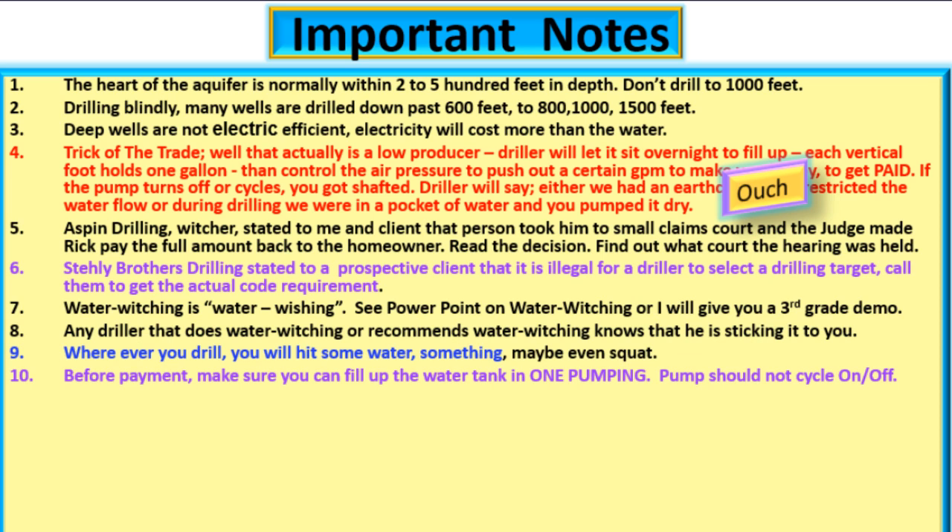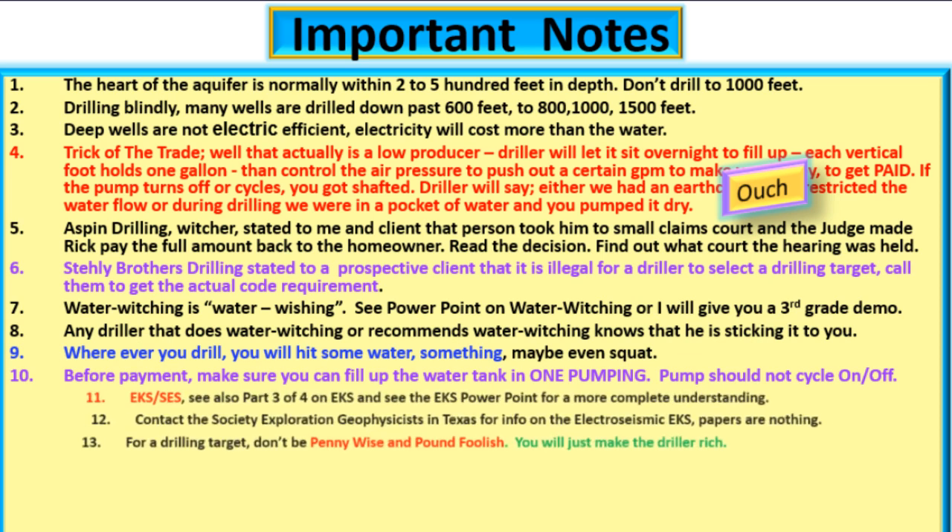See PowerPoint on water witching or I will give you a third grade demonstration. Any driller that does water witching or recommends water witching knows that he is sticking it to you. Wherever you drill, you will hit some water, something, maybe even squat. Before payment, make sure you can fill up the water tank in one pumping — the pump should not cycle on and off.